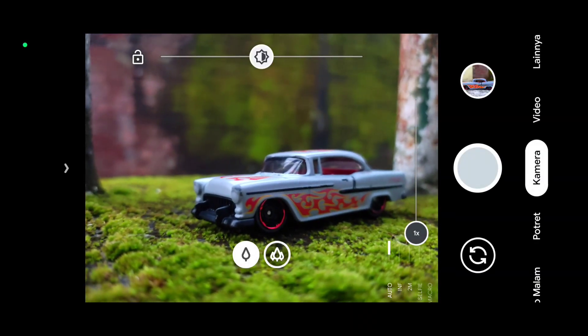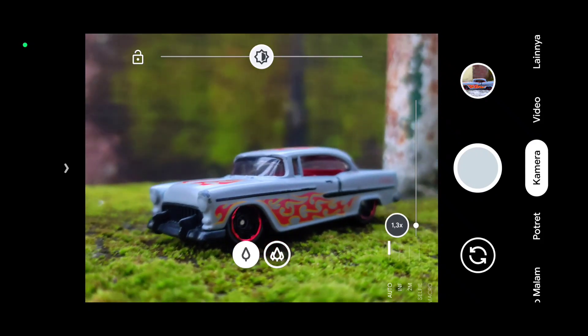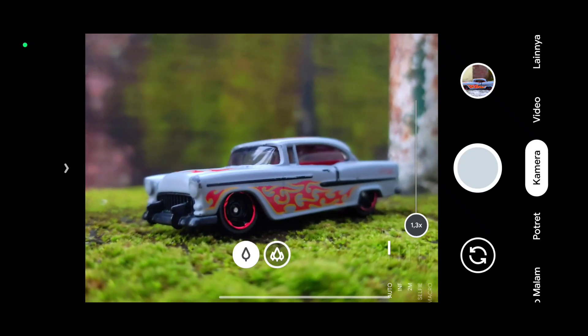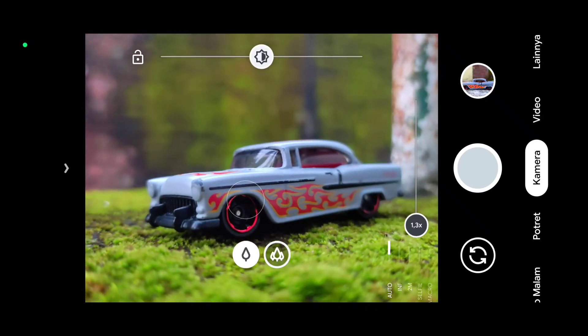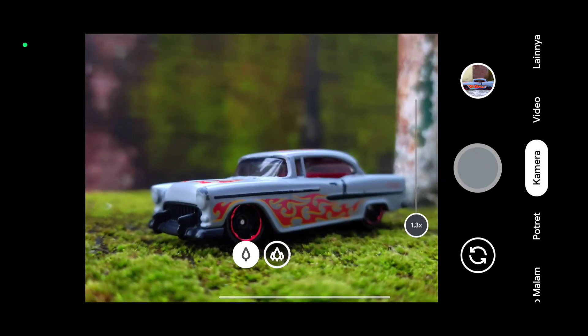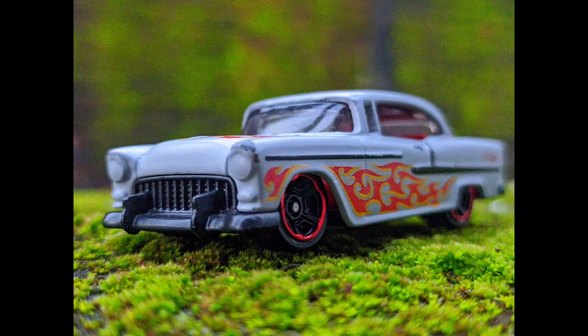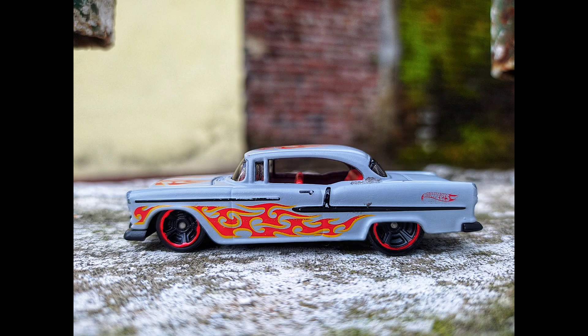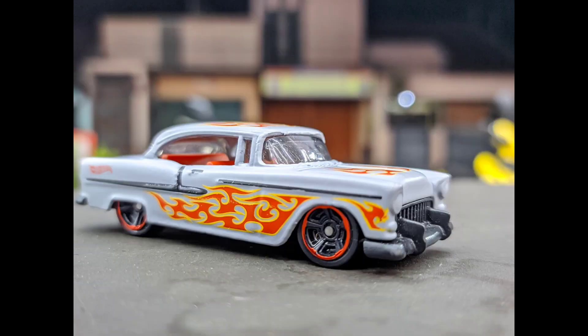Kemudian selanjutnya ini masih percobaan untuk objek makro, kali ini menggunakan mode otomatis. Kalau yang tadi menggunakan mode manual, kalau sekarang mode auto. Dan seperti ini hasilnya. Ini foto diambil menjelang maghrib, jadi keadaannya sudah cukup gelap. Dan ini malam hari.